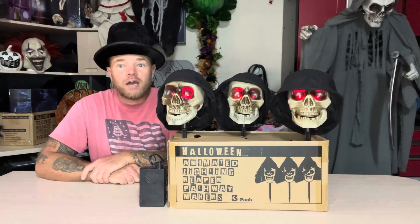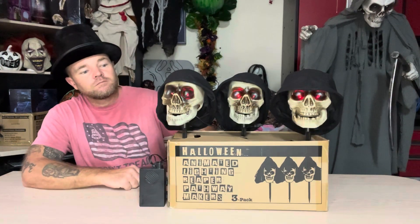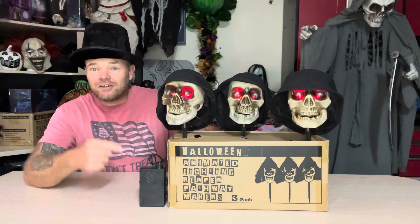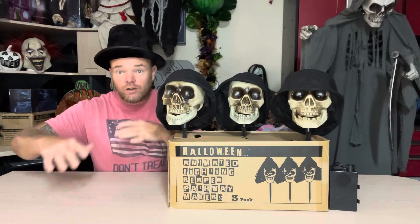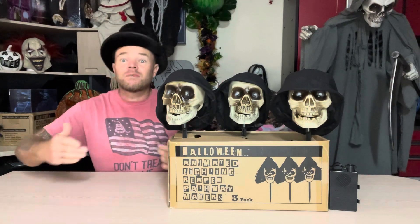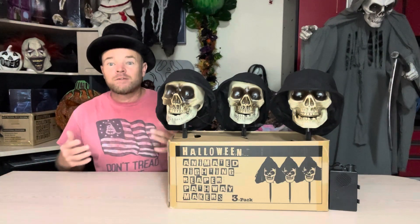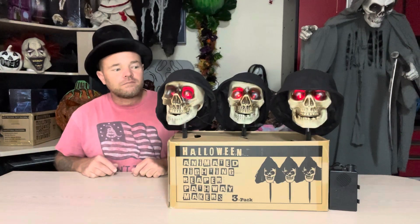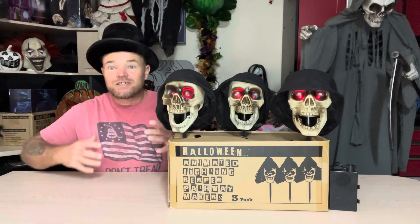Very cool for a pathway light. Super sensitive — Elemis makes their sensors really sensitive. If you're looking for pathway lights for Halloween to put along your spooky trail for the trick-or-treaters, you might as well get something that has motion and sound to really draw their eyes in and just make the experience that much better. Really cool. Love that mouth movement. Love those eyes. The sound just adds to the effect.